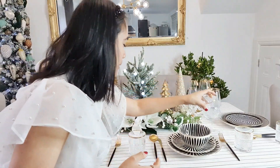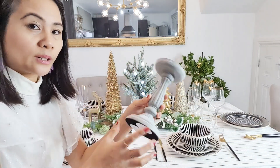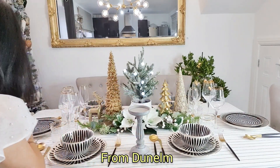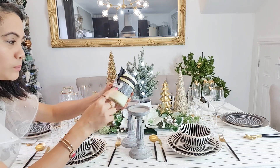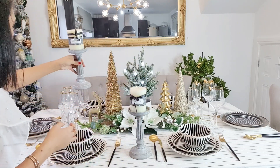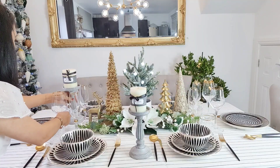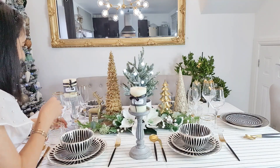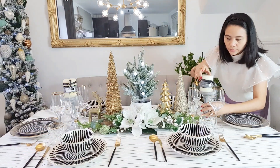I found a candle holder — I bought this in Dunelm two years ago. There are two of them, and this candle is from HomeSense, also a couple of years ago. This rustic style, rustic color — I want this to be in here. Voila!